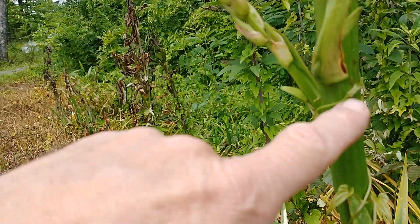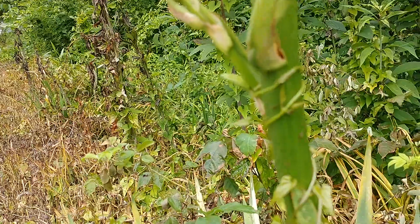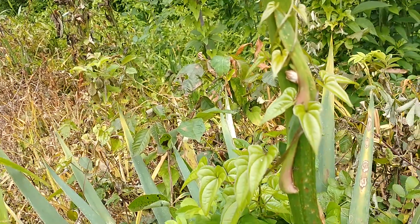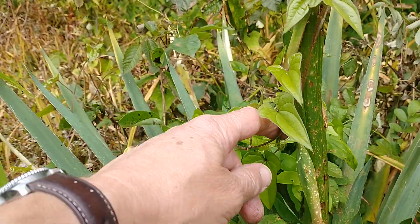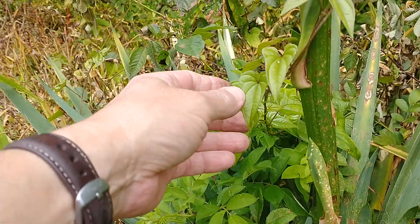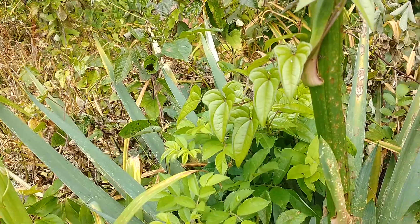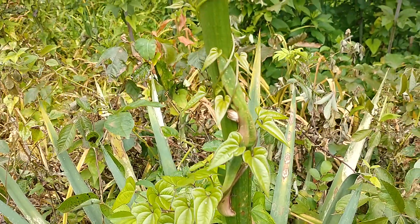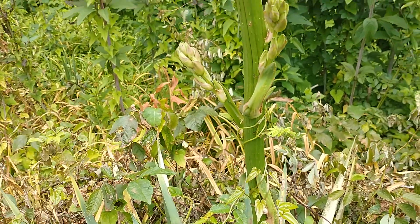They're prone to get a lot of bugs — you can see right here, like ants and stuff. But what we're going to talk about today is what I call, and a lot of people around here call, satan vine. Satan vine is this crap right here — you'll see it has this diamond shape or heart-shaped leaf, and it strangles everything it comes across. It'll just climb and wrap, climb and wrap.